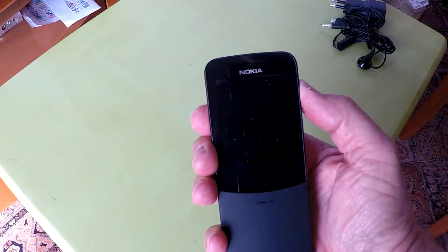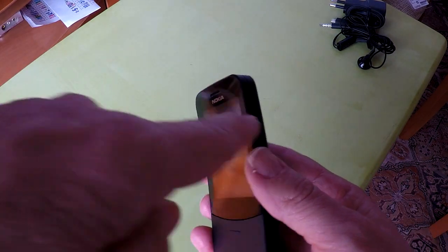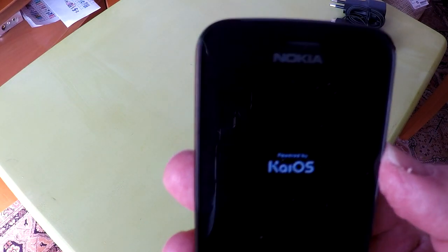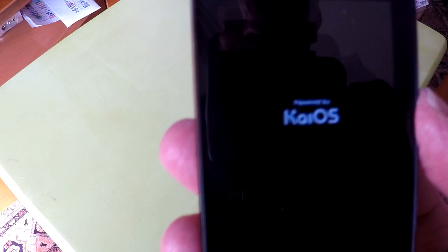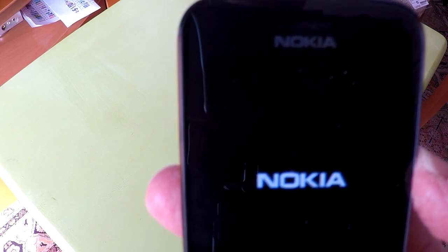Let's start it up. There is a button on the upper right side — press and hold it. The phone is starting up. This is the KaiOS operating system. It will take a minute or two to start up, so I'll give you some more information about this phone.